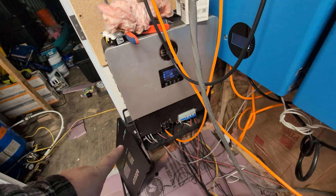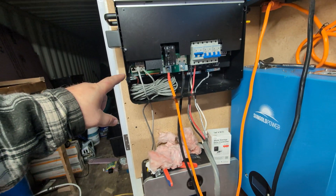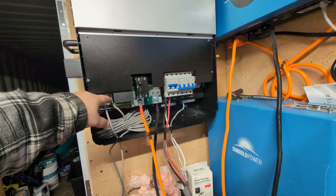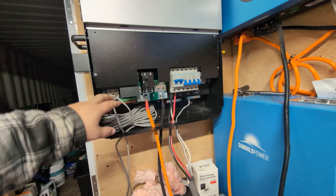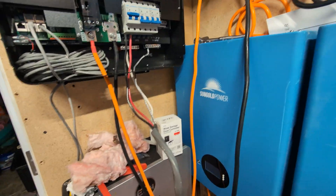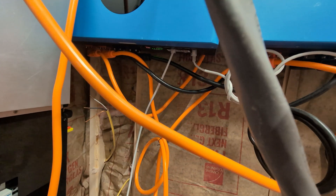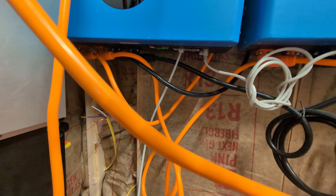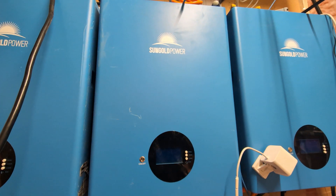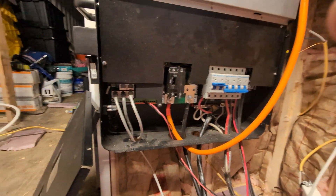It does grab the battery information from this inverter and sends it through these lines, which is very, very nice, because if it didn't, I would have to have another cable going into the batteries. I had to special-make the cable that goes from the batteries into here. If anybody runs up against that problem with these inverters or batteries specifically, let me know — I have a diagram that shows what pins you need to put in.